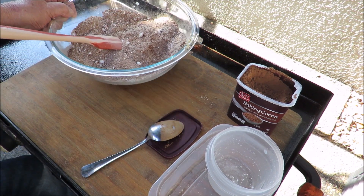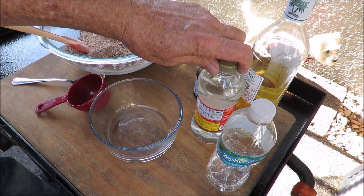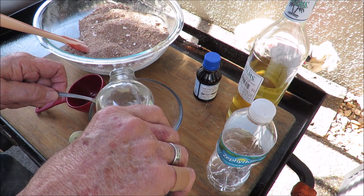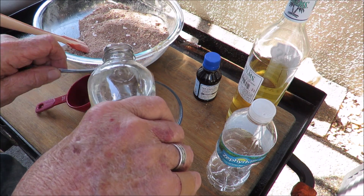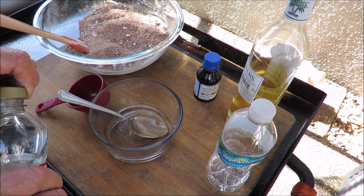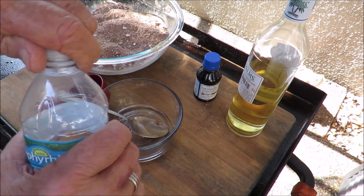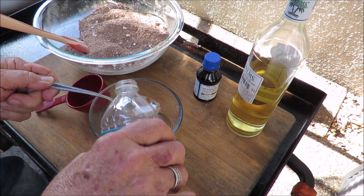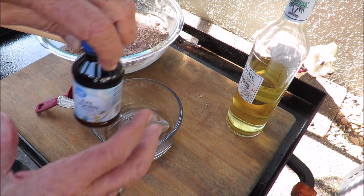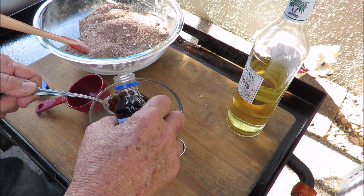Let's set that aside and get the wet ingredients going. We've got some Karo corn syrup — we need three tablespoons of this. Then we need two tablespoons of water. I also have a tablespoon of vanilla extract — good stuff — going in there.